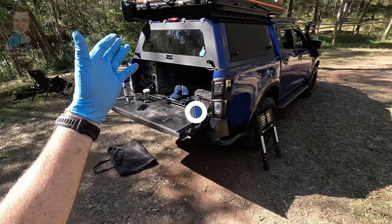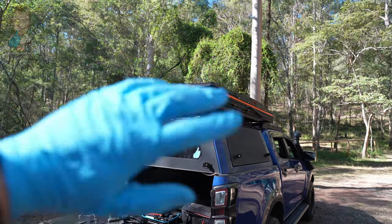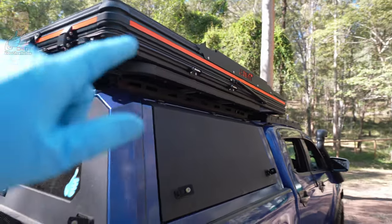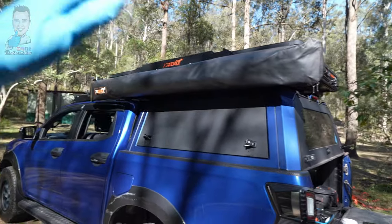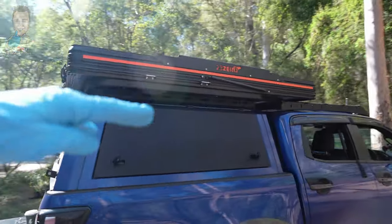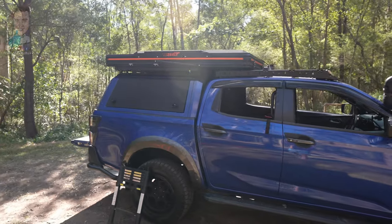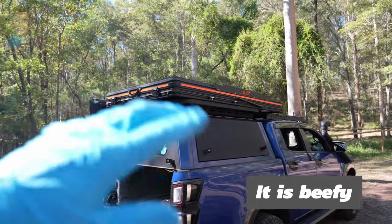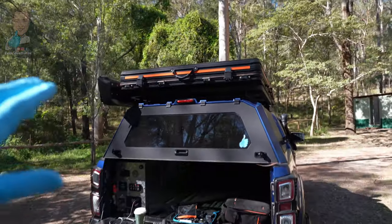Pro number one is definitely speed — the setup and pack-down is lightning fast, which is a big pro if you're on the move every day. Pro number two is the LST technology — being able to make it completely dark inside regardless of time of day is excellent for those who aren't early birds. Pro number three is the slimness of it — it's quite slim compared to something like the Yowie, and I still got it into a car park with only 2.28 metres clearance, sitting at around 2.2 metres in height.